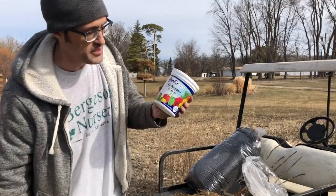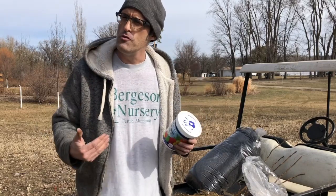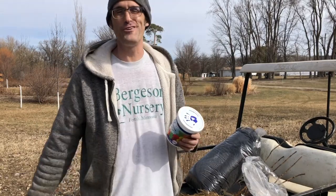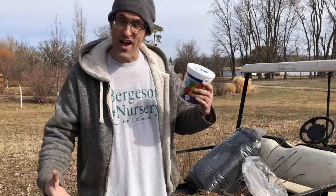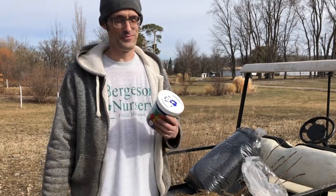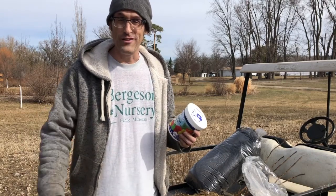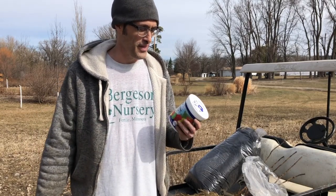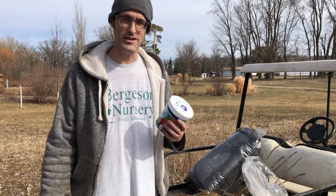What we use is a water-soluble fertilizer — we use Jack's All-Purpose; you can use Miracle-Gro, it's just fine. You can't put on too much as long as you mix it according to directions: one tablespoon per gallon. So with that five-gallon pail, you would put about three or four tablespoons in there, and that's going to get your shrubs off to a great start.